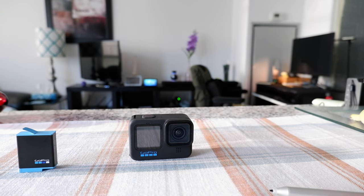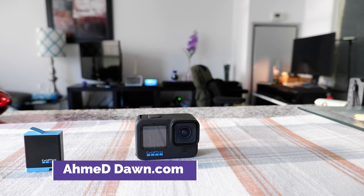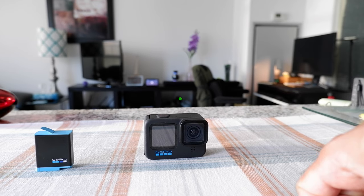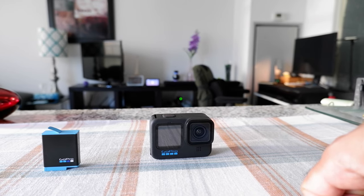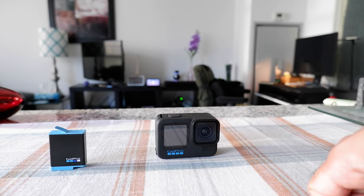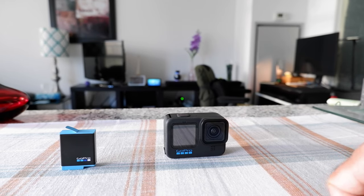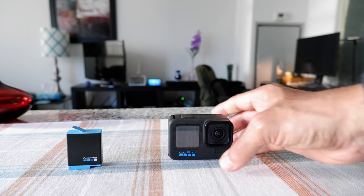Hello everyone, this is Ahmed Dan of Ahmeddan.com. You're watching one of my GoPro tips and tricks videos. Today I'll talk about how to insert a battery into the GoPro Hero 10. If you're interested in more GoPro videos, there will be links in the description box below.